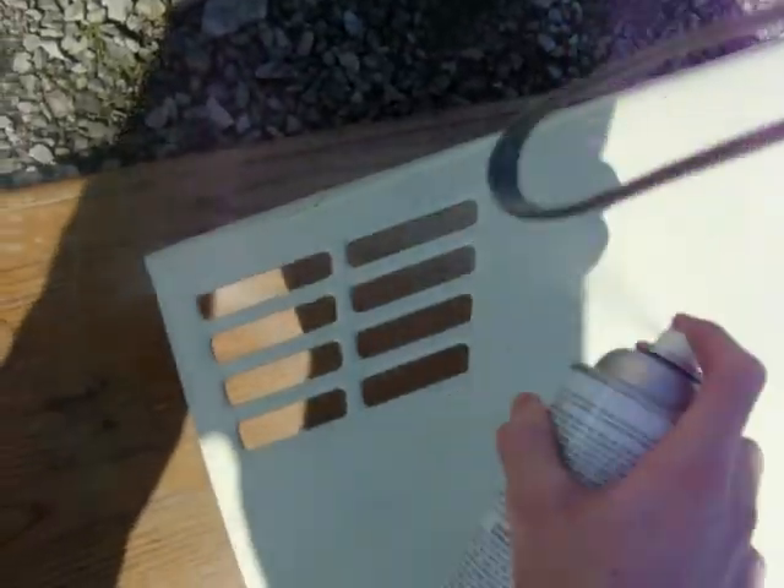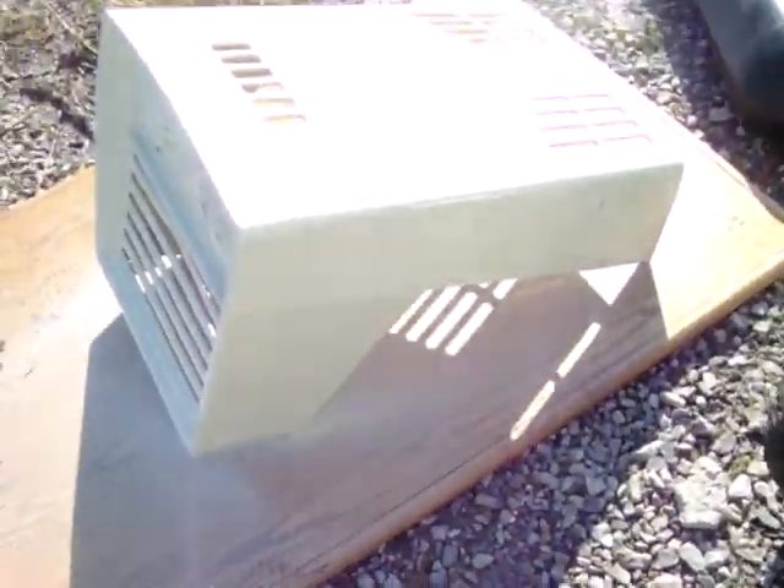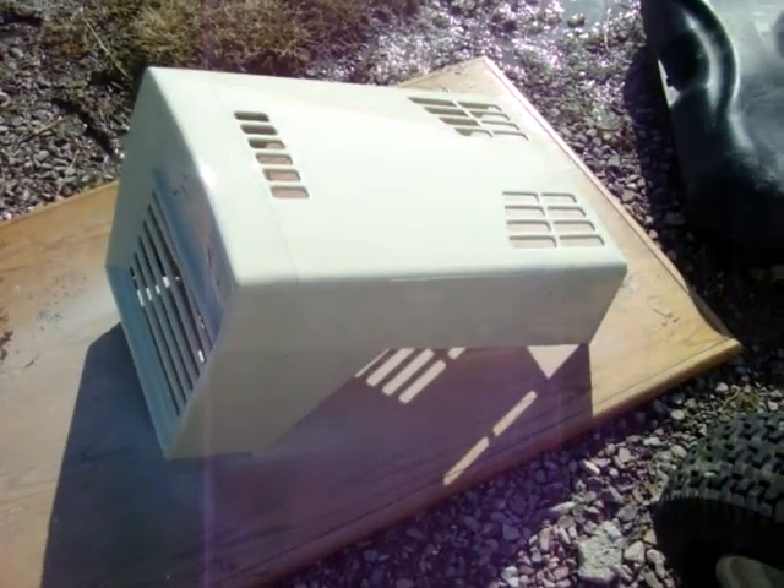This should dry real quick being out in the sun like this with very little breeze. I wish this thing would paint upside down, but other than that I have no complaints. So yeah, there you guys go — I'll let it sit there for a couple days, then we'll take the tape off and see how she did.